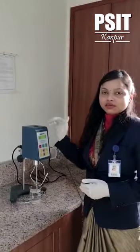Good morning everyone. I am Dr. Ruchi Tiwari, Associate Professor, Institute of Pharmacy, Pran-Mursing Institute of Technology. I will demonstrate the working of Brookfield Viscometer DV2 Probe.